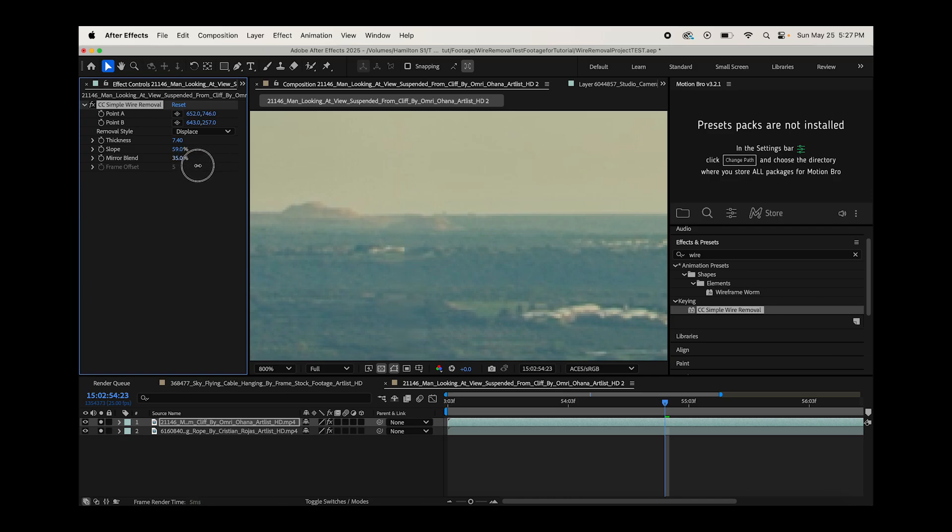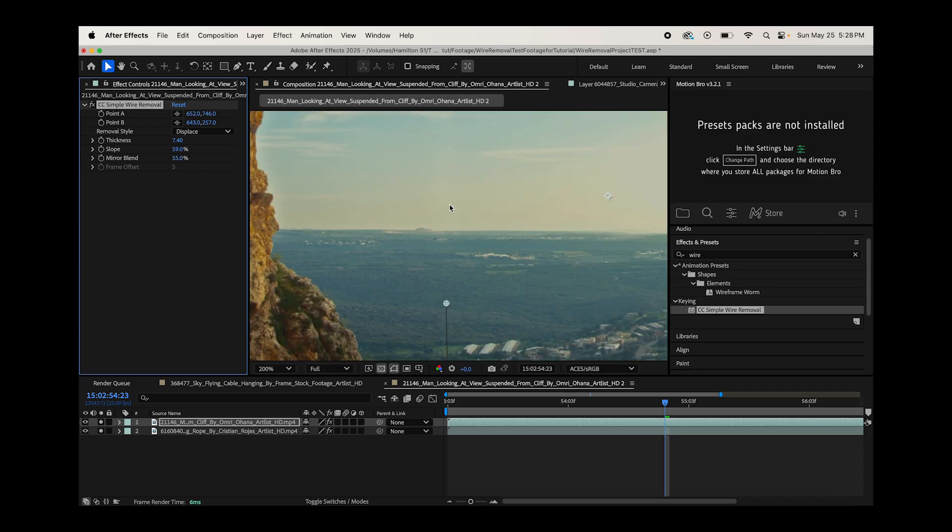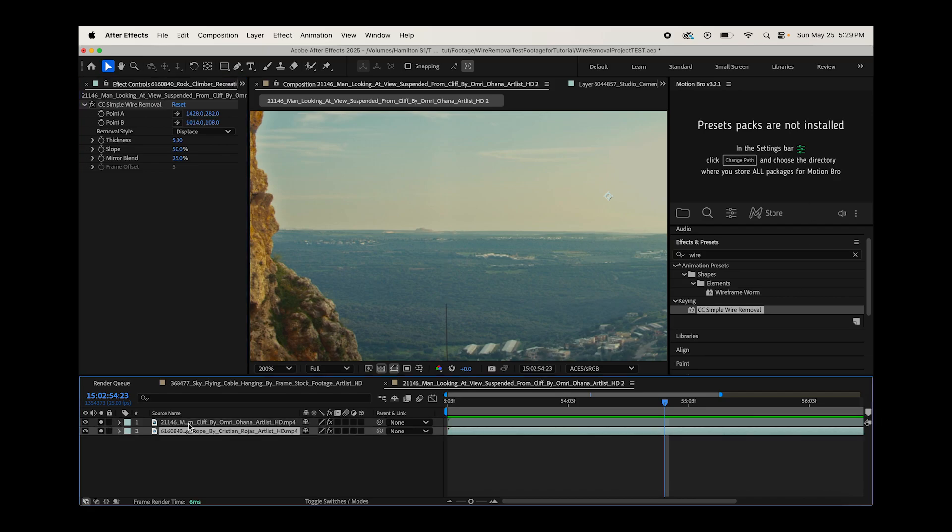The mirror blend blends the center point. If you crank it to 100 you can see a line, and at zero there's also an apparent line, but if you find that balance everything just blends together and you've actually removed the wire without it being noticeable. You also have a variety of options for how After Effects interprets between those two points. Displace is the best one in my opinion — displace or displace horizontal tend to be the best to use to get this effect working quickly.